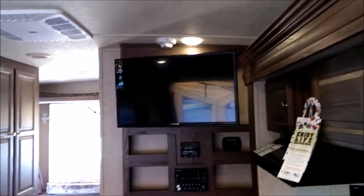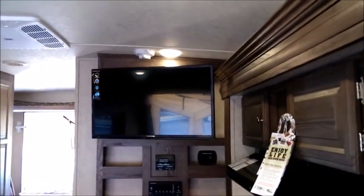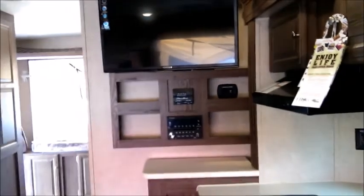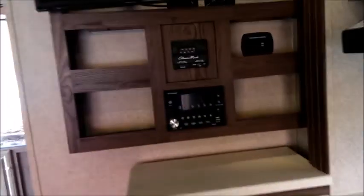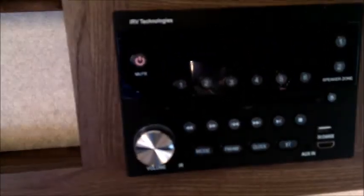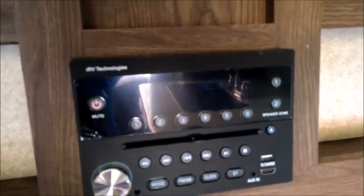There's a great entertainment center with what I believe is a 32-inch TV — very large for a smaller unit — and that TV goes outside on the bracket. It's a Furrion RV/Marine TV product, which is very nice. The entertainment unit has DVD, CD, Bluetooth control, HDMI, USB, and auxiliary connectivity. There's also a charging center with two USBs and a traditional 12-volt charging outlet.